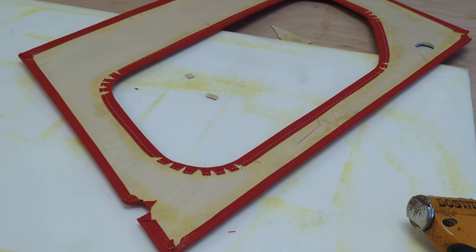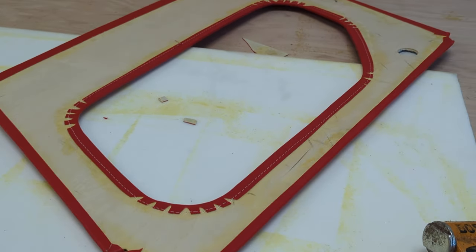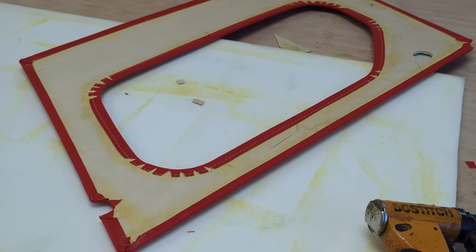I'm going to put some quarter-inch staples - it doesn't go through. I will do that on all four corners. Thank you so much for watching this video guys, I hope you enjoyed it. If that was the case, don't forget to hit the like button and subscribe to my channel. See you soon in the next video. Thank you, bye bye.